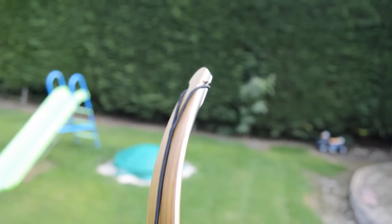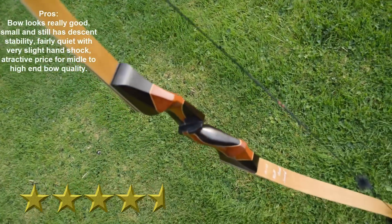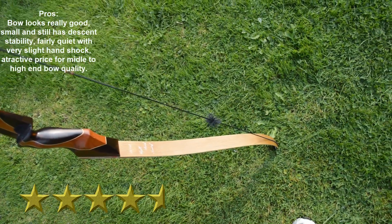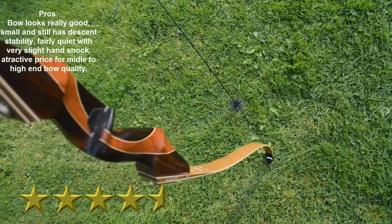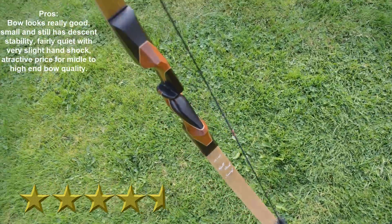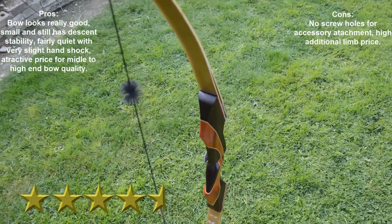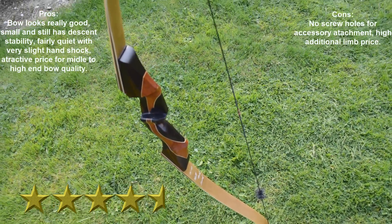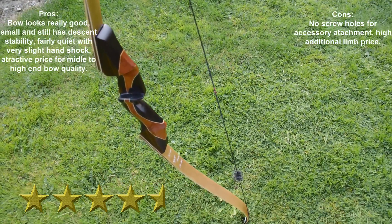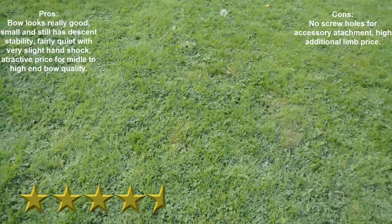To conclude my review — I really like it. I rate it 4.5 stars. This bow is very beautiful, almost custom bow level craftsmanship. It feels good in hand, fairly quiet in my setup, and just a great shooter overall. Unfortunately there are a few cons. There are no holes for a side clicker, elevated rest, vibration dampening, or any other side accessories you may want. But I believe this bow was made for those who want to shoot instinctively, and those people usually don't want any extras on their bows anyway.